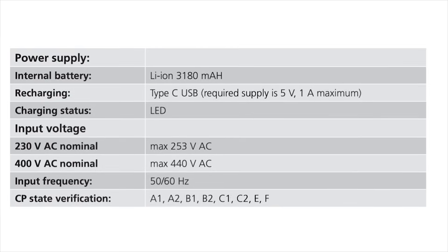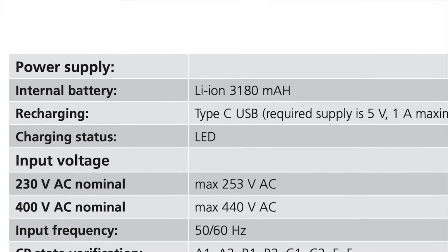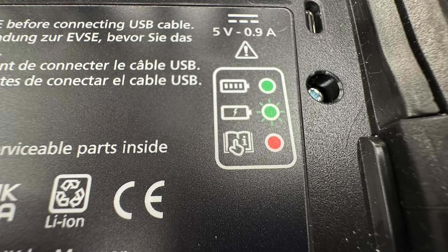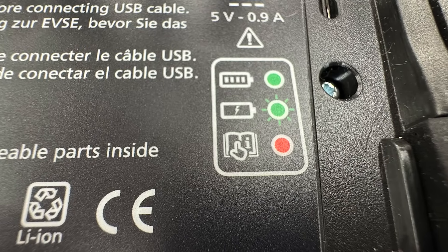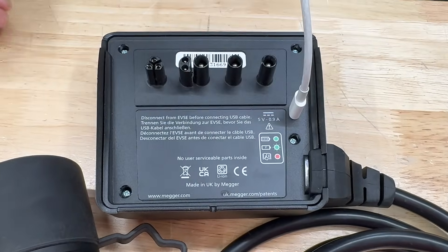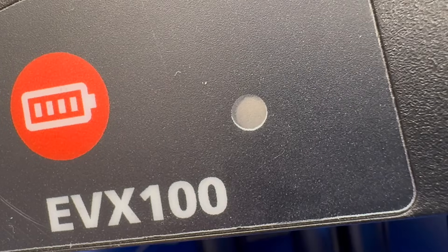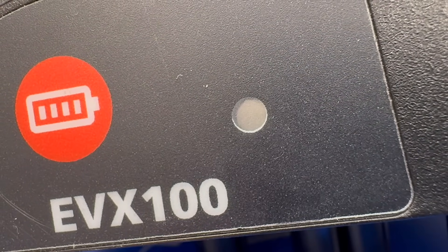Let's talk power. The EVX100 runs on an internal 3,180 mAh lithium-ion battery. So before we start, we need to make sure it's fully charged. Charging is simple — USB-C. Plug it in here and you're good to go. You'll see the LED indicator light up while it's charging. A full charge should last approximately 5 hours of continuous use before needing a recharge.